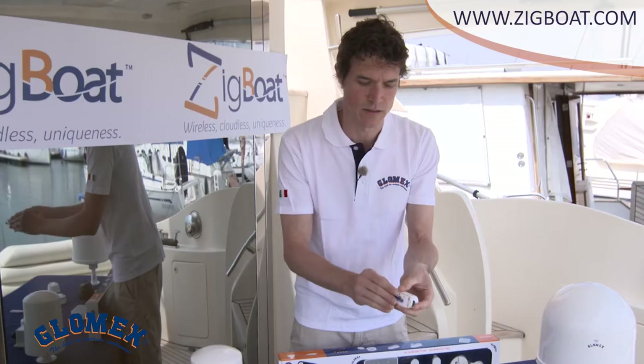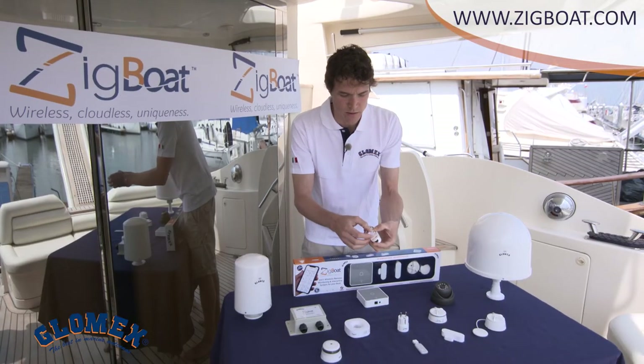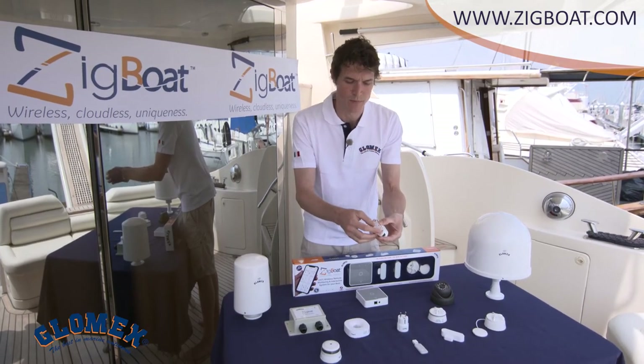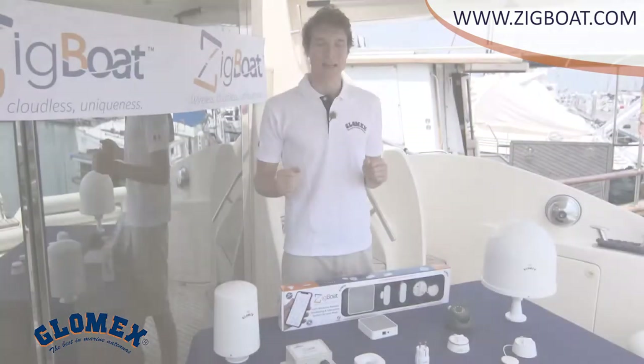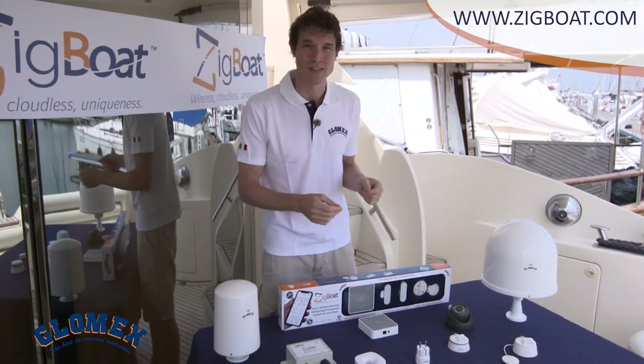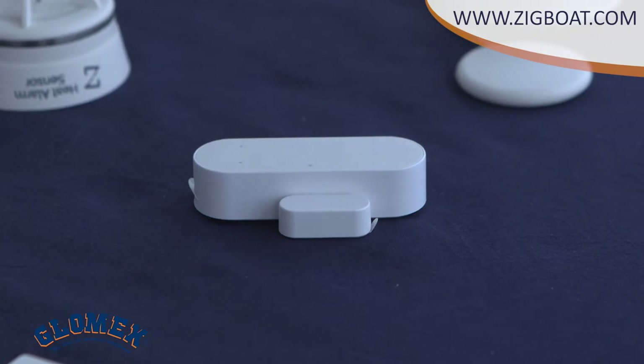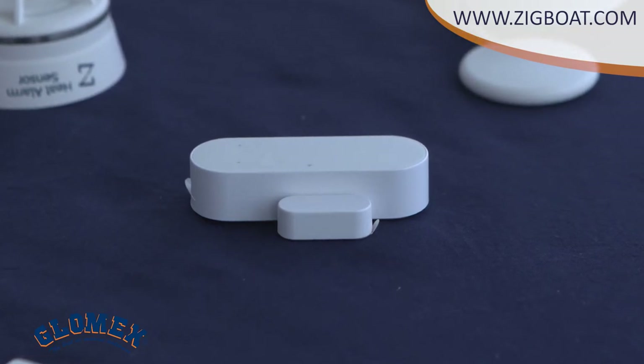The sensor has to be linked to the battery. As you can see, it is also supplied with double-faced tape for easy installation. You know very well how dangerous an open port hole can be while sailing, or an unlocked door when you've left your boat in a marina.